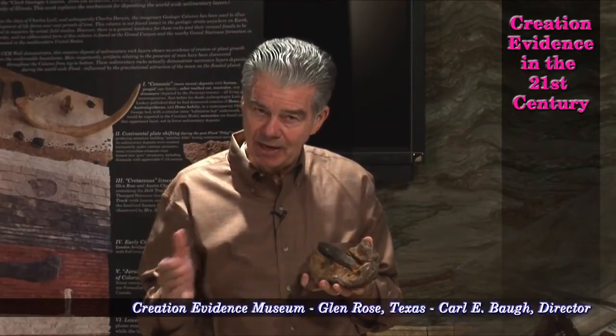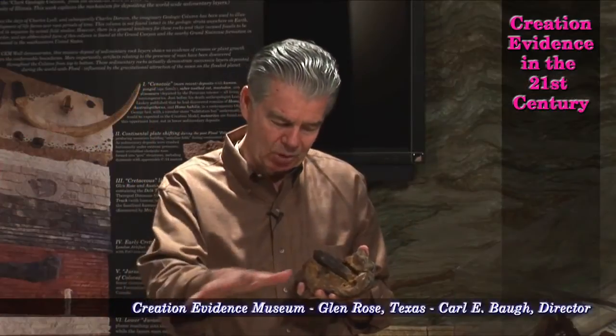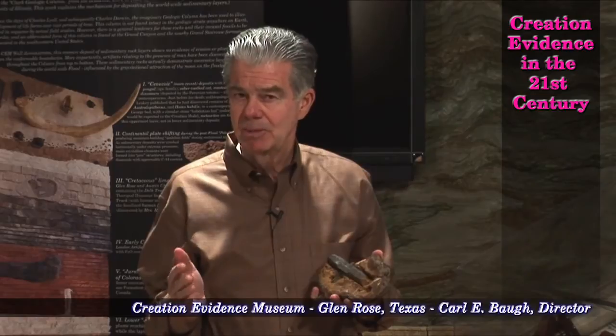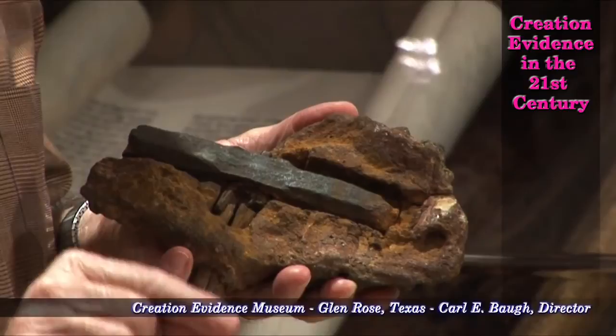It's in an area assigned an age of 300 million years broadly, but there's a small area assigned an age of 140 million years — so let's just take the younger age. Now remember, those ages are simply assigned due to the artifacts found in them, and particularly the fossils found in them.